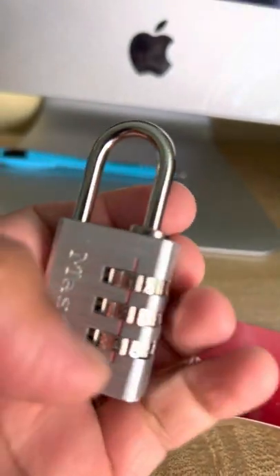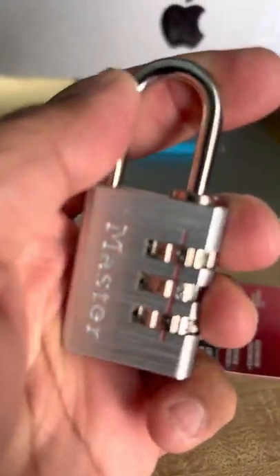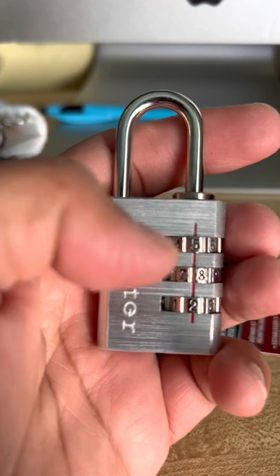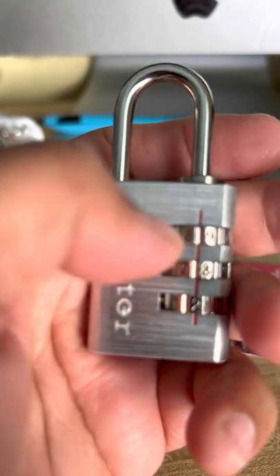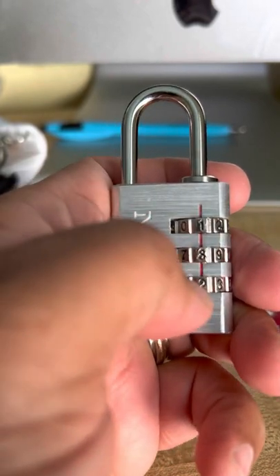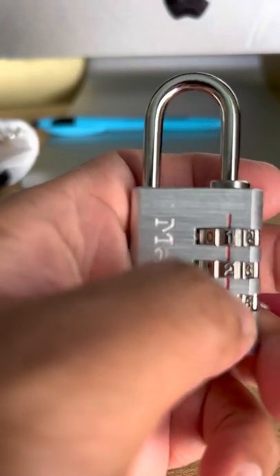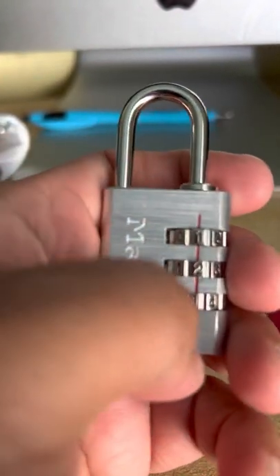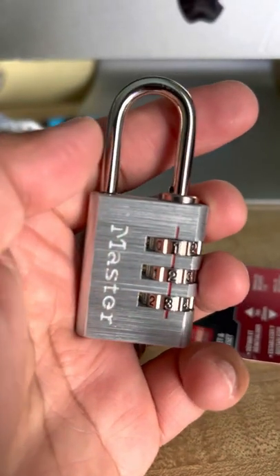Then shift all the numbers so that it locks. Now to open it, just put it back to the combination you set — one, two, three — and lift the lock up, and that's it. That's how you set it up.